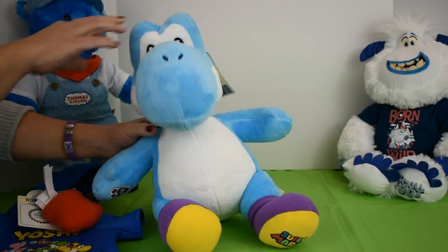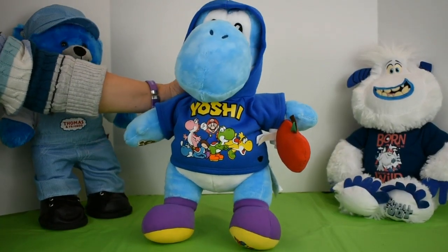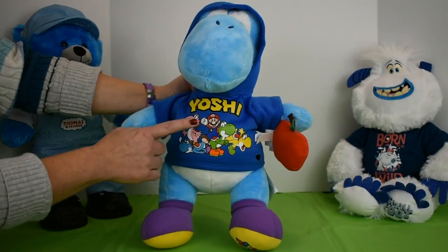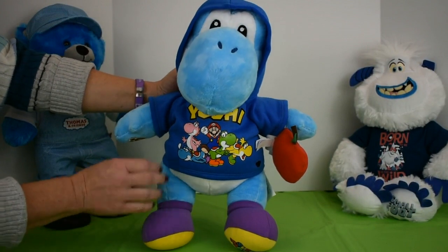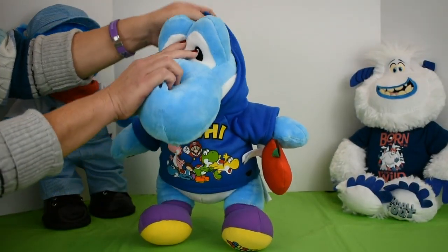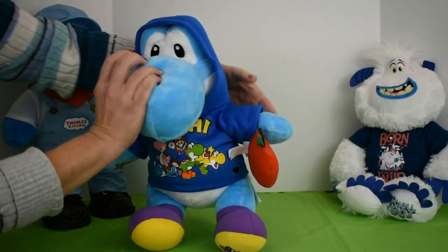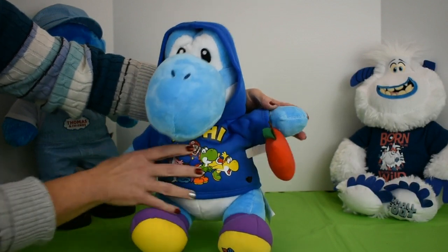Now I will dress him up and show you how he looks. And here is Yoshi in his cute shirt. As you can see, he has Mario right here on the front with four different color Yoshis. The shirt just pulls on over his head. You can take the hood down, of course, or put the hood up. And his apple is just attached by an elastic strap right here — it's just called a wristlet.